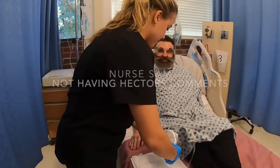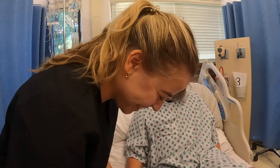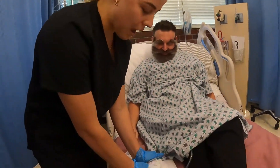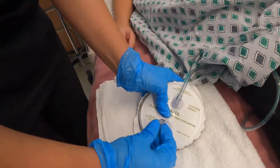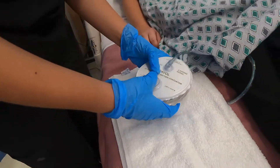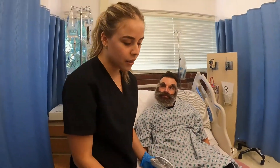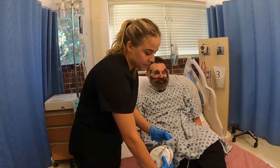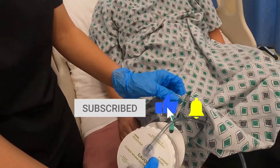It looks like urine. We're done with the silly comments — we're going to keep squeezing and then put the cap back on. We also want to make sure this isn't going to tug on or come out of the patient, so it's going to be clipped to the patient's gown. Thank you.